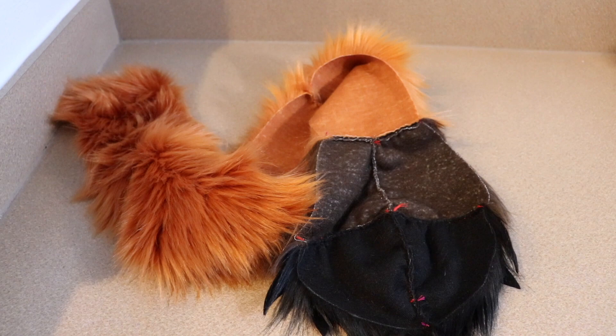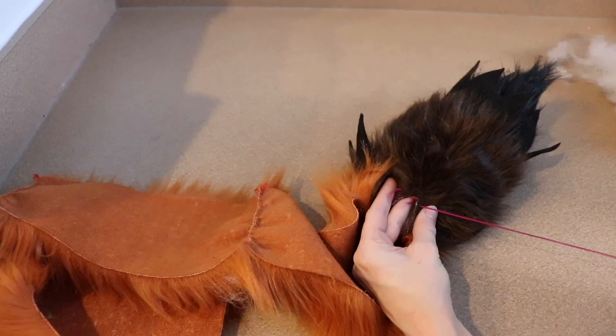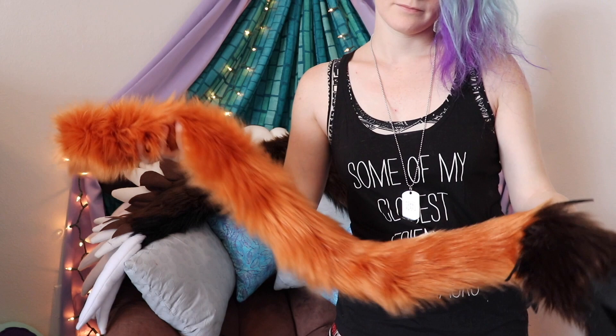Our tail is one final piece now and we just need to close this up and stuff it. I'm going to make it a lot easier and actually stuff the tail as I'm sewing it, because when you have this long strip of fabric it's going to be really hard to smush that stuffing all the way to the bottom. So we're just going to be sewing like maybe six inches, stuff that six inches, and stuff that again until we get to the very end. And then we have a griffin slash lion tail — honestly this would work if you want to make a large lion, you just minus the little feather pieces.